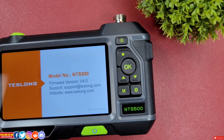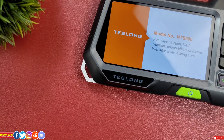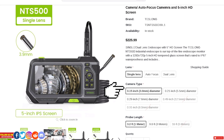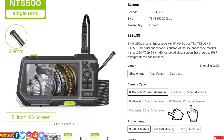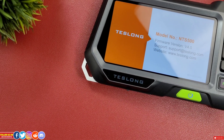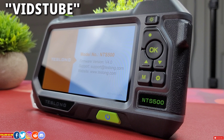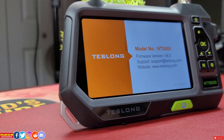This NTS 500 industrial endoscope will cost you $225.99 US. If you are planning to get any of the Tezlong endoscopes, I would highly recommend getting it from their website, as you'll get the option to select various types of lenses ranging from single lens, dual lens, or the autofocus lens — which is what I have. You can also select from various camera sizes ranging from 3.9mm up to 12.5mm in diameter, and probe lengths from 1 meter to 3 meters. Use the coupon code 'witchtube' for 10% off your entire order.